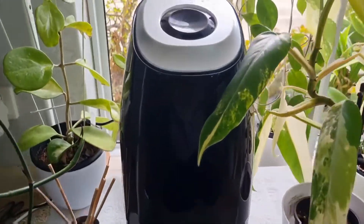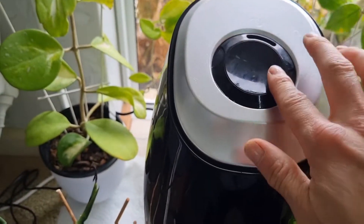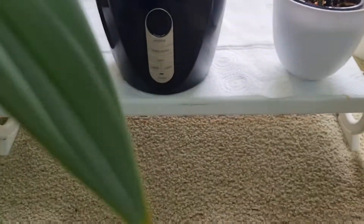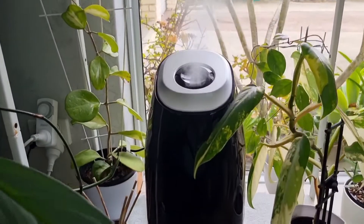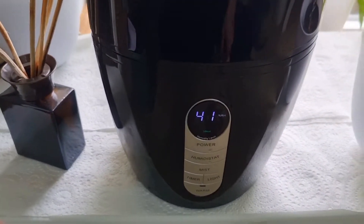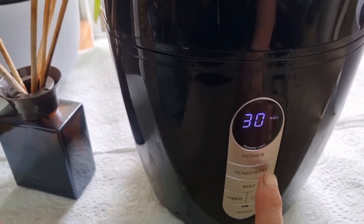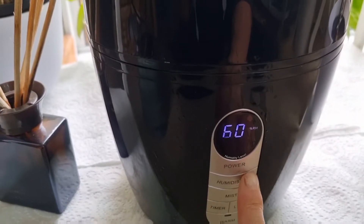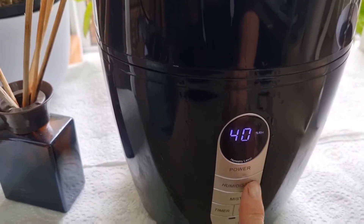Up the top here you have the nozzle, and you can point it whichever way you want. This is the power button. The humidity is showing at 41 — it even tells you that's ideal. If I want to change it — see it starts low — I can go up to 75%, like we said before, and I think that's the highest setting.